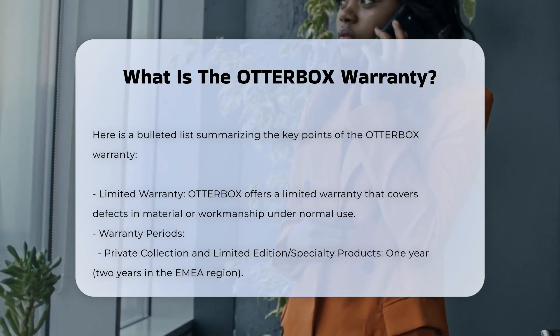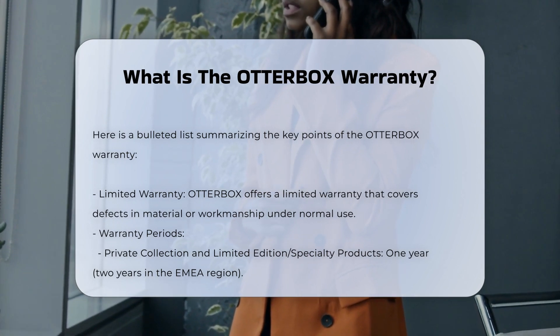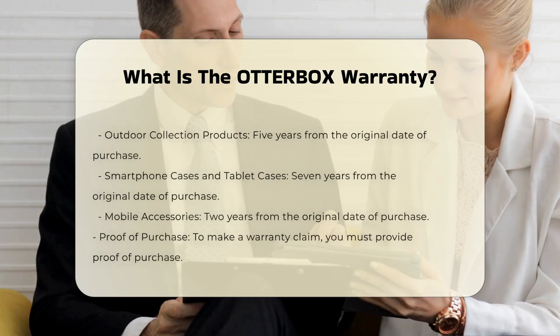To make a warranty claim, you must provide proof of purchase. The warranty does not cover damage caused by accidents, misuse, or modifications.